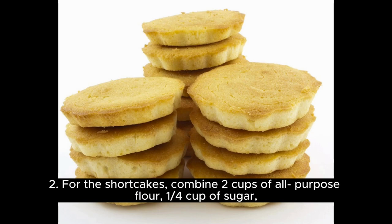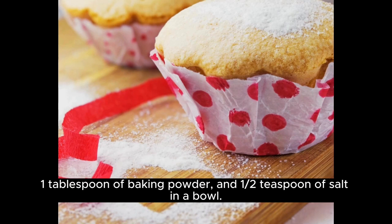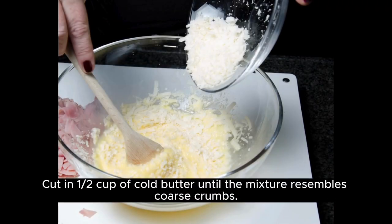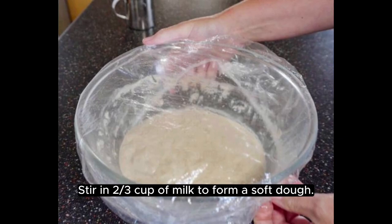For the shortcakes, combine two cups of all-purpose flour, one-quarter cup of sugar, one tablespoon of baking powder, and one-half teaspoon of salt in a bowl. Cut in one-half cup of cold butter until the mixture resembles coarse crumbs. Stir in one-third cup of milk to form a soft dough.